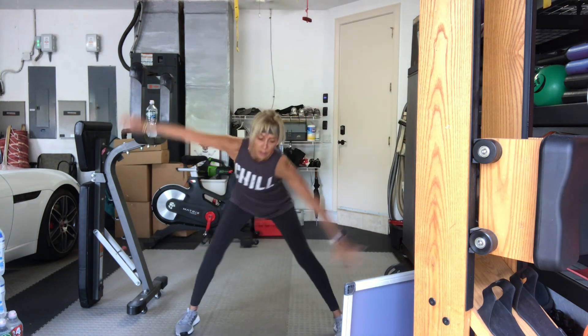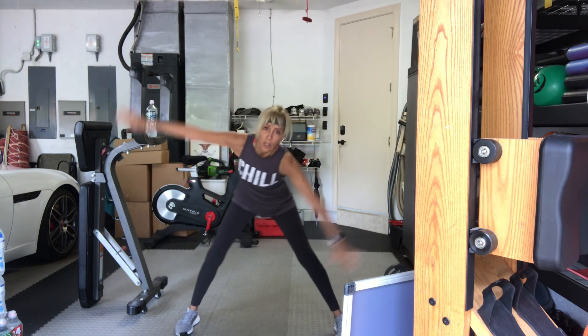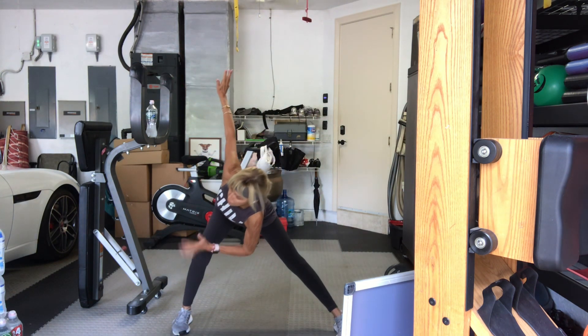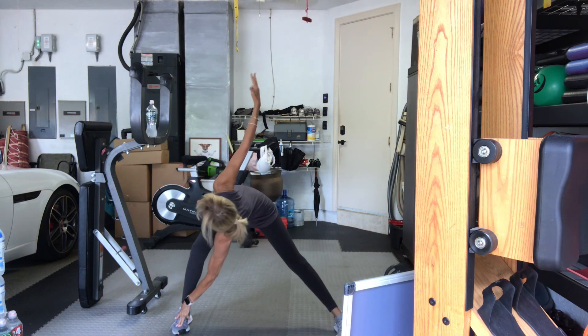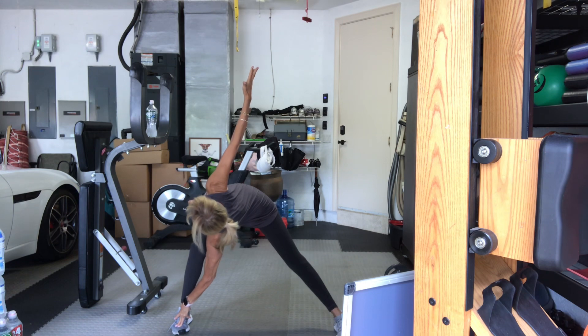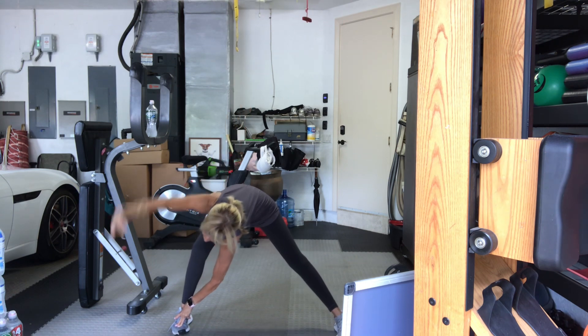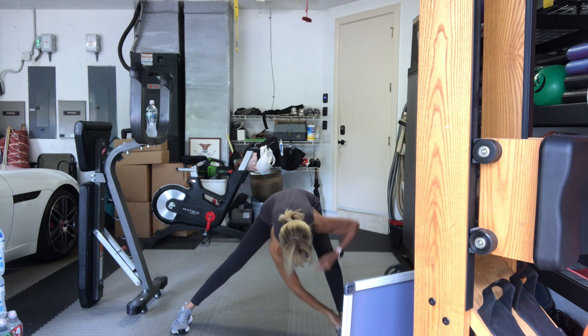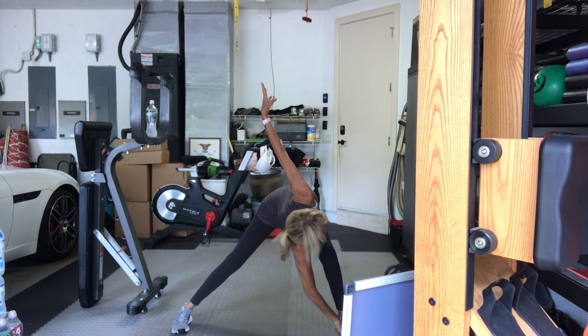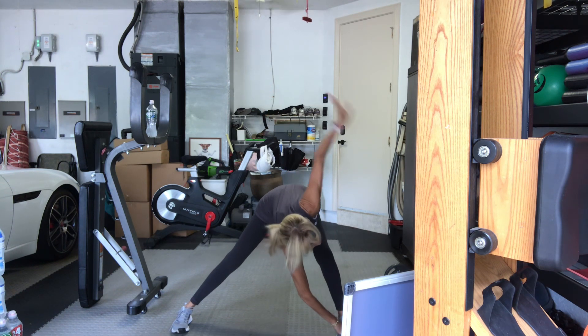Four more, three more, two more. On this last one, hold it to your right side. Place your hand on top of your thigh or down to your ankles. Twist. Reach up in four, three, two, one. Hands down. Walk it over to the other side. Bend your knee. Hand on your thigh or your foot. Twist like this. Four, three, two, one. Come back to center.